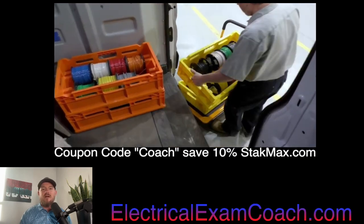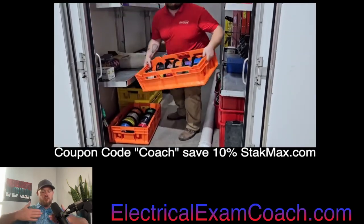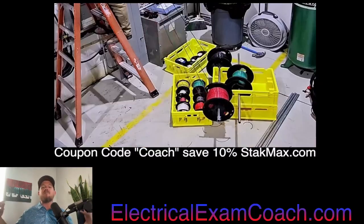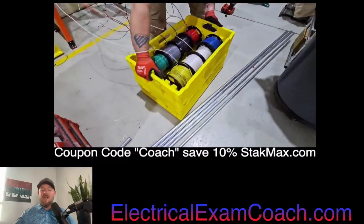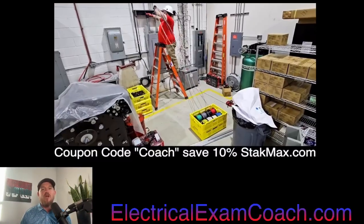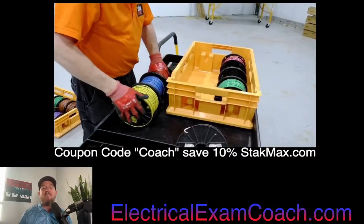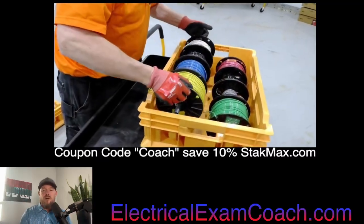They're made right here in the United States. Pick up one for 12 gauge and one for 10. Put your stranded wire on the front and your solids on the back row, and be ready to pull like a beast whenever the situation calls for it. Head over to StakMax.com — that's S-T-A-K-M-A-X dot com — and save 10% with the coupon code COACH.